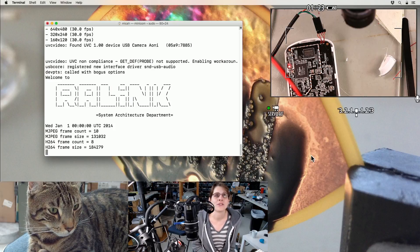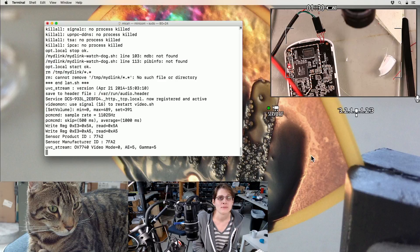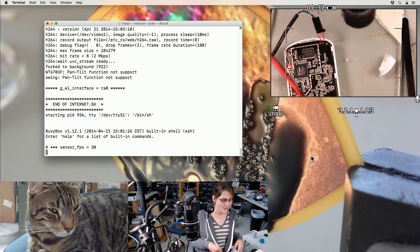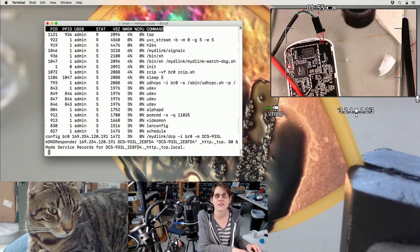Non-compliant UVC driver. It looks like it has pretty standard Linux video drivers for the camera. This might be a fun little platform to hack around on. End of internet.sh. No pan tilt. And it drops you right into a root shell. It has top installed. UVC stream.